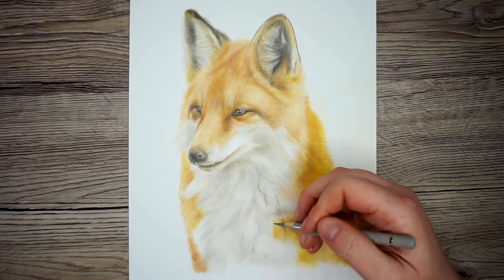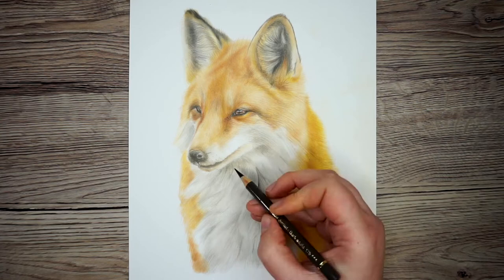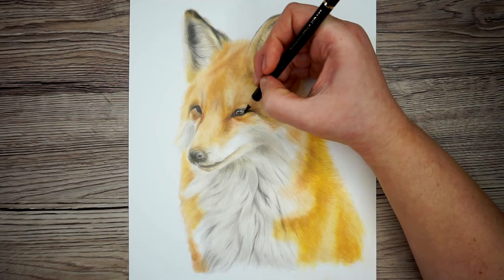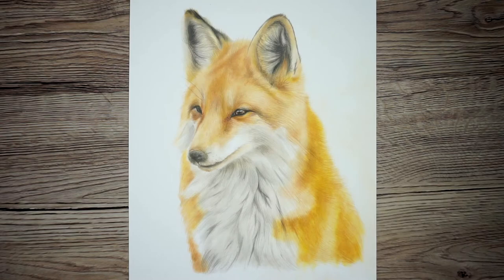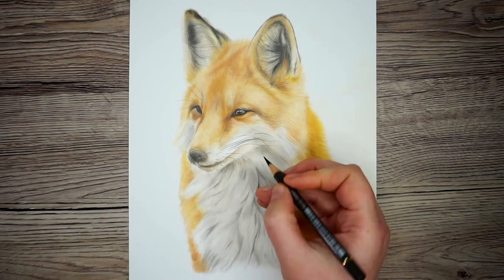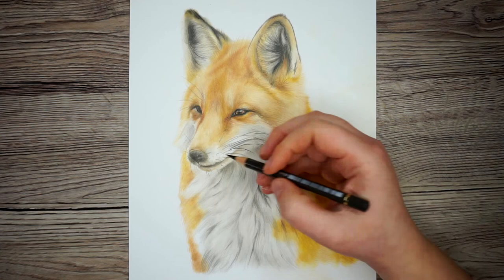I'm only using the colour pencils to add fur strands — I'm not doing any shading whatsoever because I don't need to. I'm just spending my time building up the texture. All that's left to do is increase the contrast on the eyes and nose with the black pencil and then add in some whiskers. Quality-wise, this is very similar to what I would have created using only colour pencils, but time-wise I'd estimate it would take me about eight hours with colour pencils alone. By using colour pencils and pan pastels together, it's only taken me four hours — two hours building up the pan pastel base and two hours of colour pencil texture.